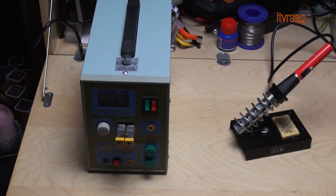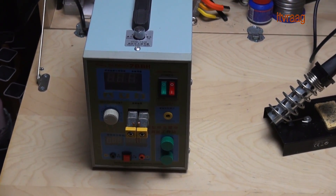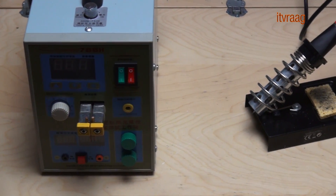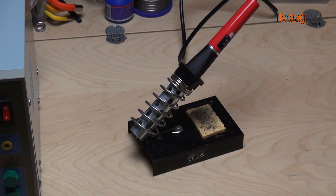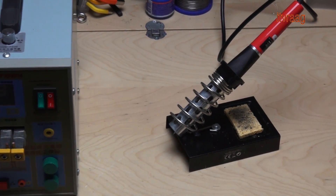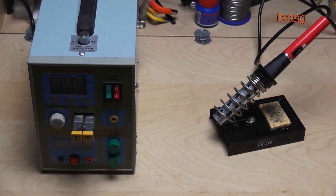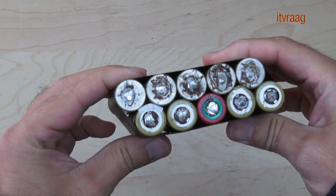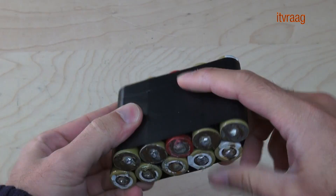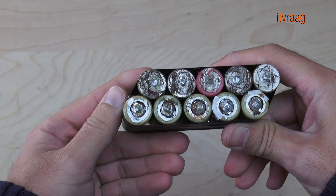Here are some of the parts I have used. For connecting the batteries together, you have two choices: soldering or welding. Welding is the best option, but for that you'll need a spot welder and a nickel strip. This is also how I'll be making all my battery packs, because using a soldering iron could damage the battery cells and make them unusable.